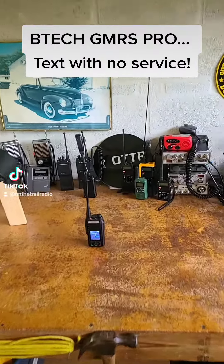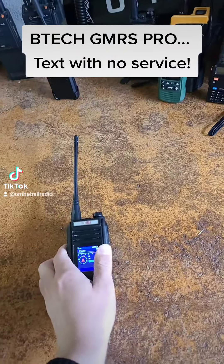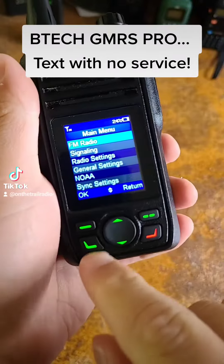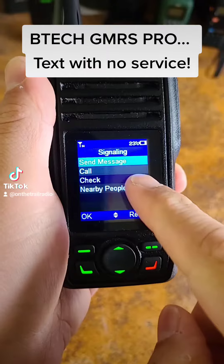On the Trail Radio here, and today we're going to be talking about the BTEC GMRS Pro — more specifically, the signaling option. When you click that button and scroll down to signaling, you will see a couple of options.